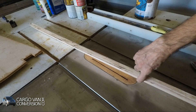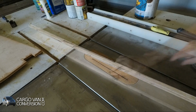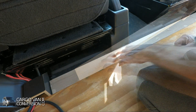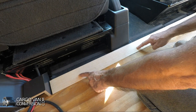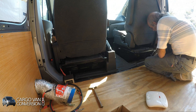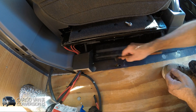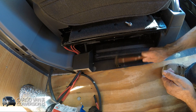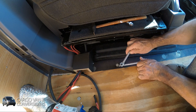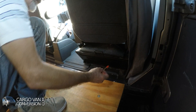I glued up two half-inch boards to make it about an inch, which is the thickness of the floor panel and the insulation layer underneath. The board goes here in front of the floor board and I'll attach it with three plus nuts into the floor.